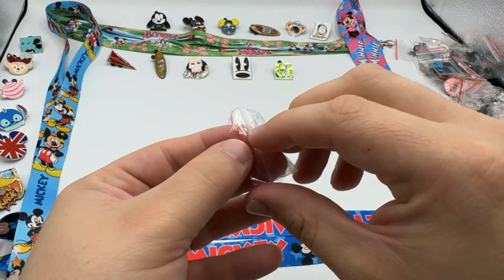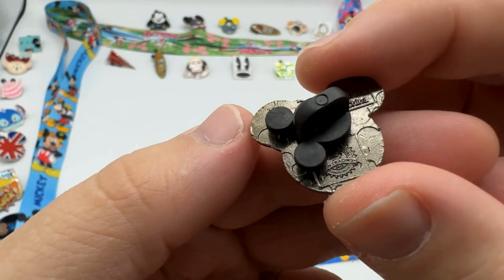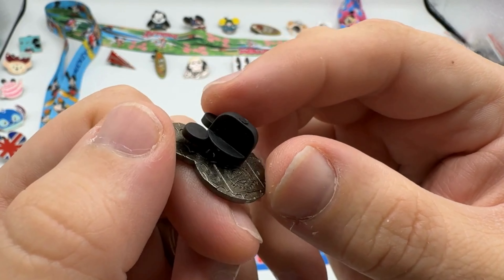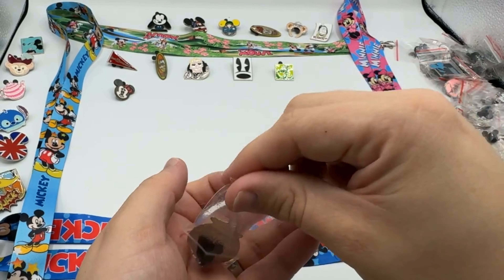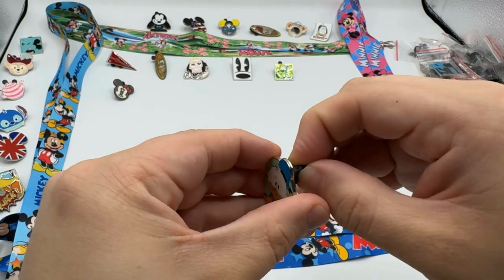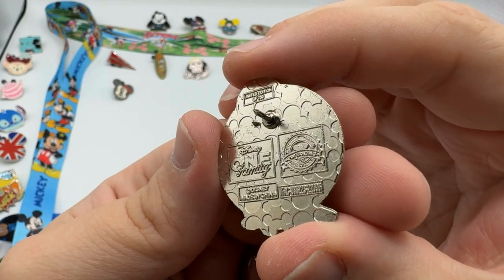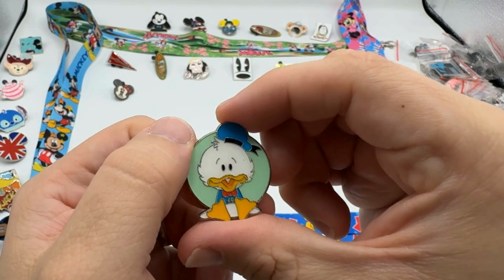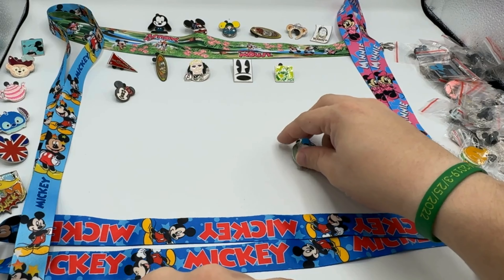It's a cool little mini pin. Let's see number six and number seven — Donald Duck looking very cute. What's on the back of this? Disney One Family, legend edition of 750. That's cool — very nice! I'll put them down here for our rare accounts.